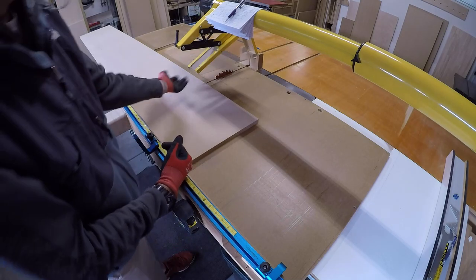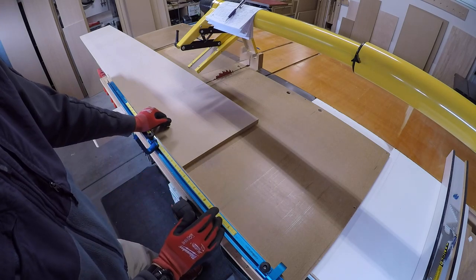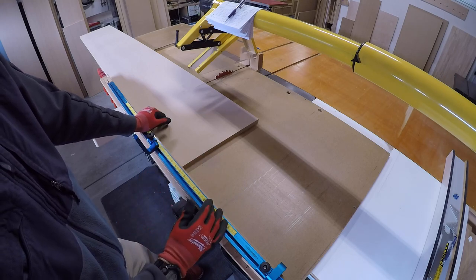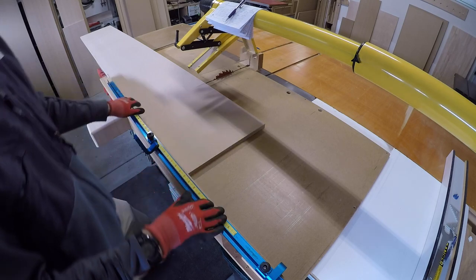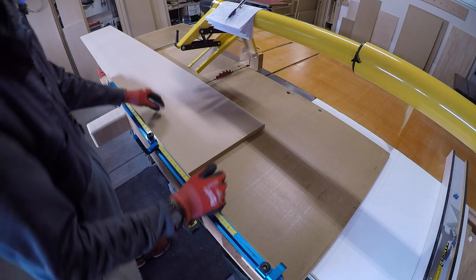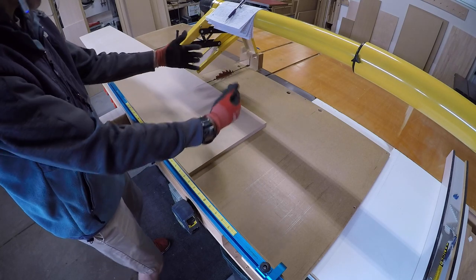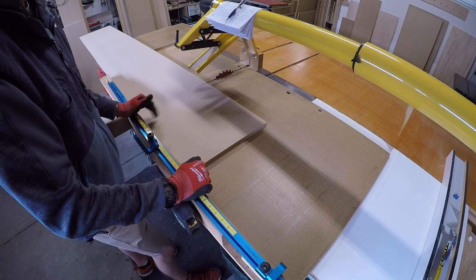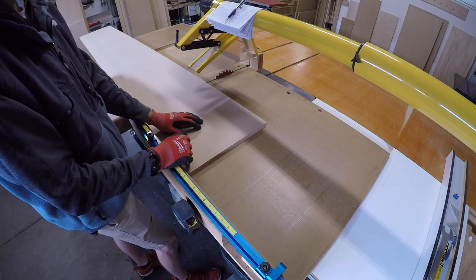When you have narrow pieces — 15 and a quarter inches, 12 inches, whatever — it's not safe to crosscut using a rip fence. Most people know that, but I do see some people using the rip fence to crosscut little narrow pieces. It can get frightening because if your piece moves at all as you're cutting, it's going to kick back and there's really not much you can do to prevent it.